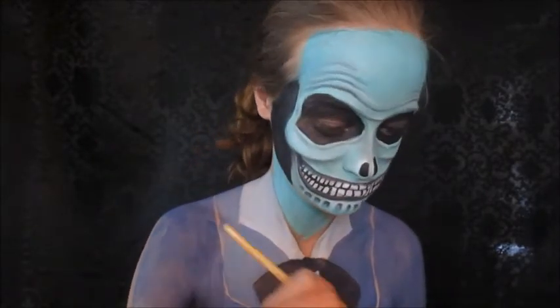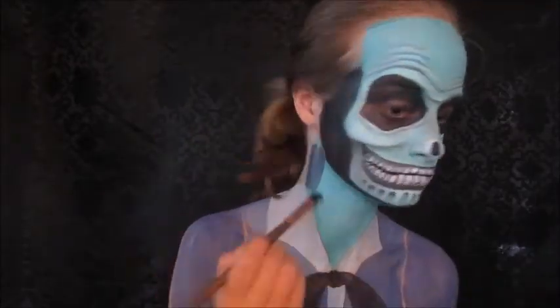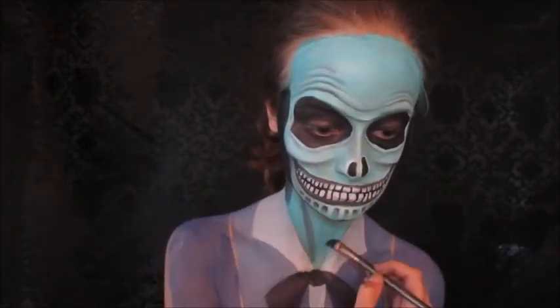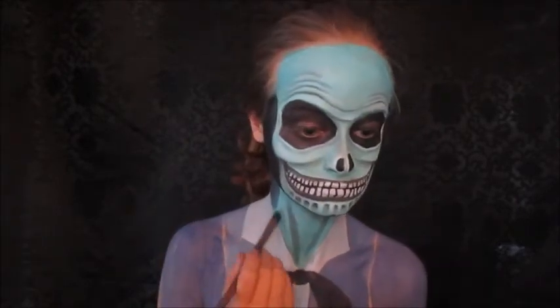Now I'm going to fill in my neck with the same teal we used on the skull earlier. Then I'm just going to contour a little bit with black eyeshadow to make my neck seem a little slimmer, marking out those little indents in my neck.